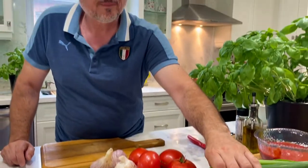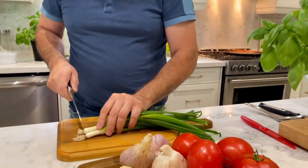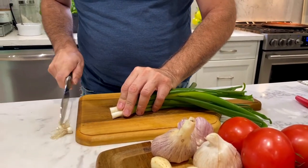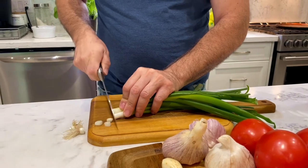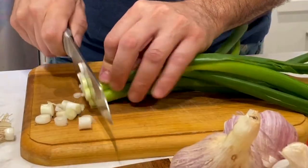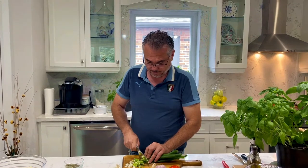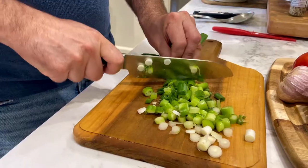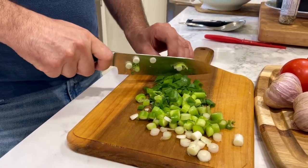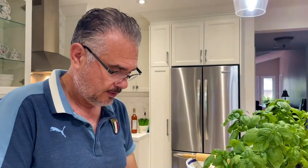We're first going to start off by dicing up these onions. With the bunched onions, we don't want to use the roots — they're not very tasty — so we'll cut those off and start to chop them up. These are very fresh and crispy, as you can hear them crunch, so that means they're gonna be very tasty.